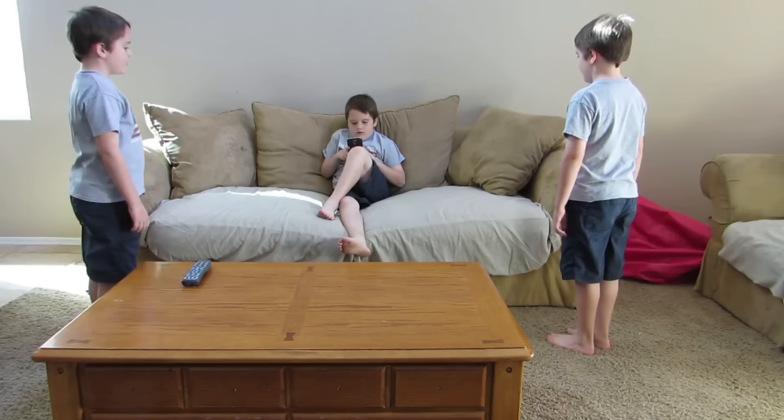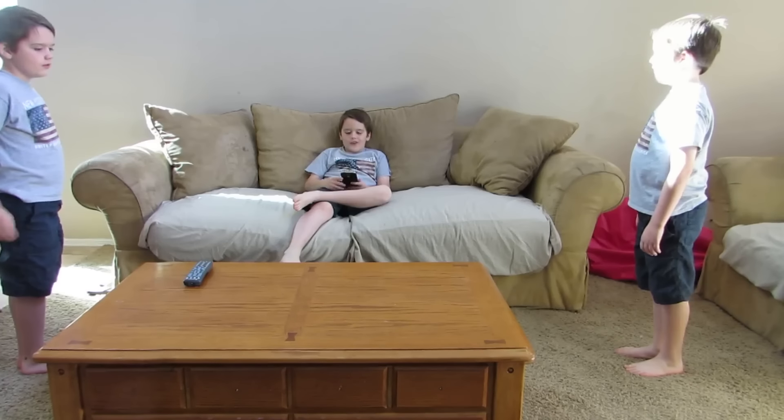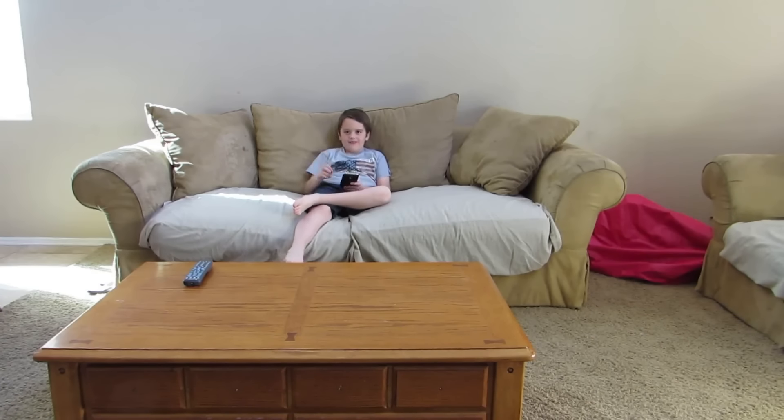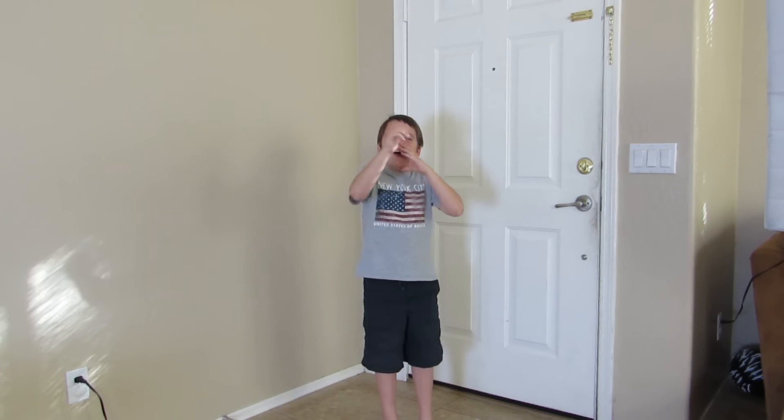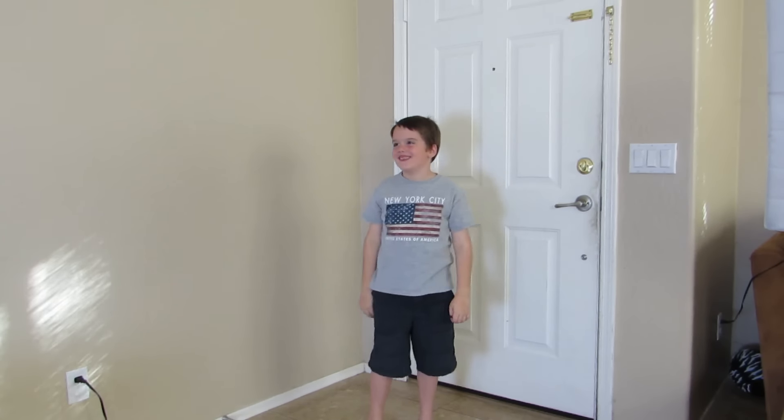I'm done. I need to delete these clones. Delete. Delete. Dad, can I go play outside? Did you do your chores and your homework? Yes. Okay. Don't touch this when I'm gone.